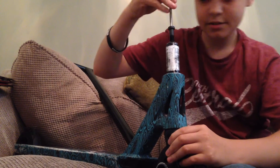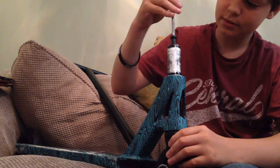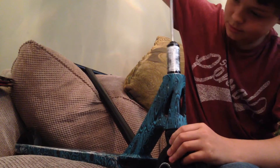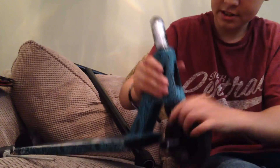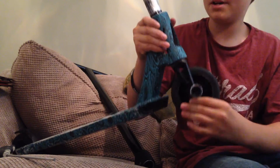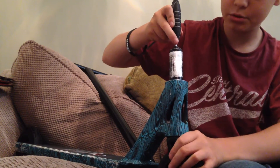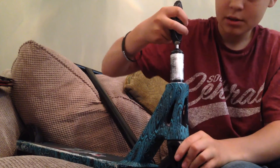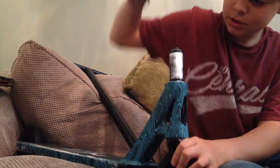Just tighten it up, all the way. Make sure it's as tight as you want it. Some headsets — you listen — they don't make a noise. Some headsets you need to wear them in. So with new headsets, have it a little loose just so they won't get really tight, then you need to wear them in and it'll start getting quicker.